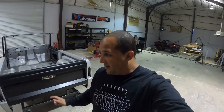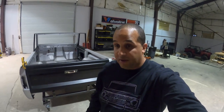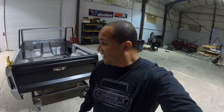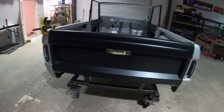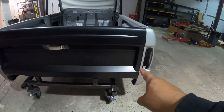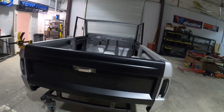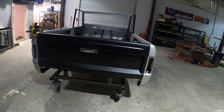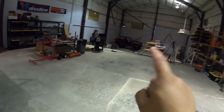Welcome back to another video guys. If you haven't tuned into the other videos please do. The last video we did we were going over the hood assembly, how we get that installed. Today we're going to be going over how the tailgate assembly goes together. If you haven't noticed, this tailgate does not have the Ford stamp on it — I know we'll probably get comments about that.